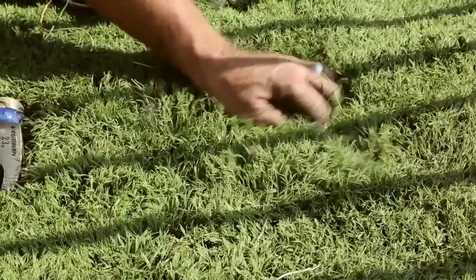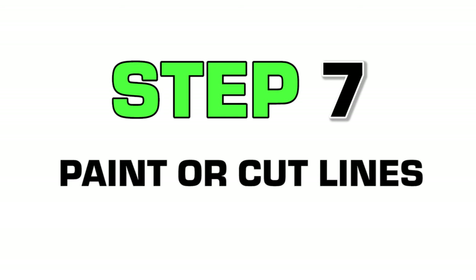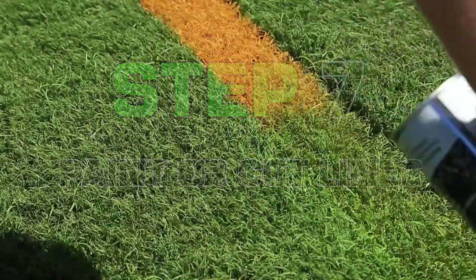At this point, your entire artificial grass system is secured and nailed down. The next step is to remove any leftover sport markings by painting or cutting them out.